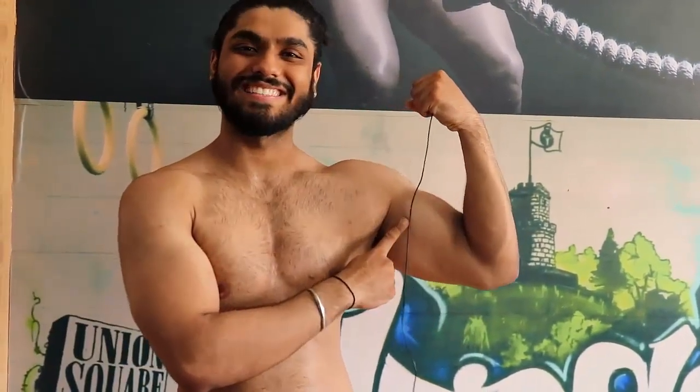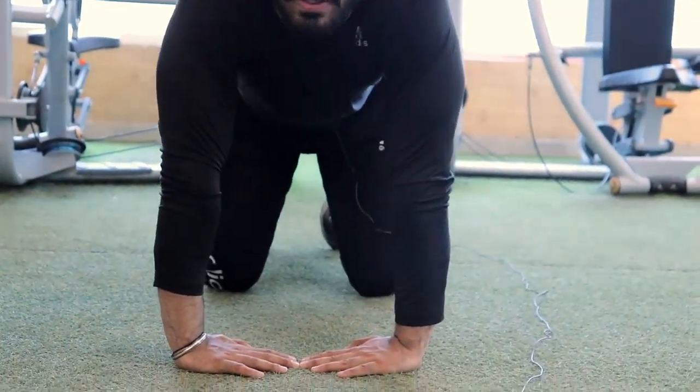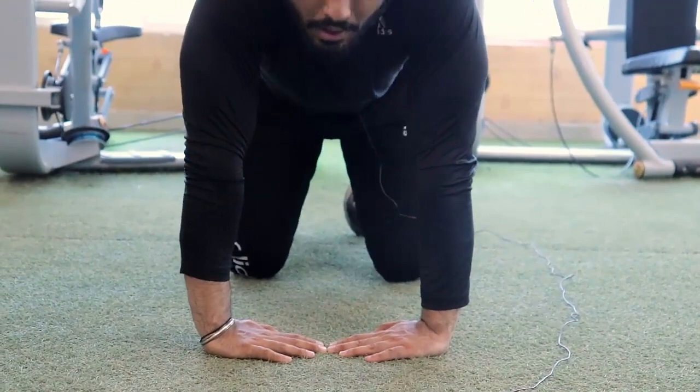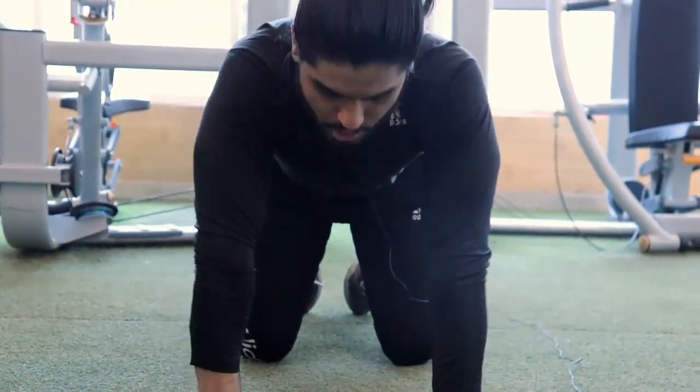So guys, these are my warm-up push-ups. You don't need to hold your shoulders like you'll feel pumped. Your hands will be closed and directly under your shoulders.